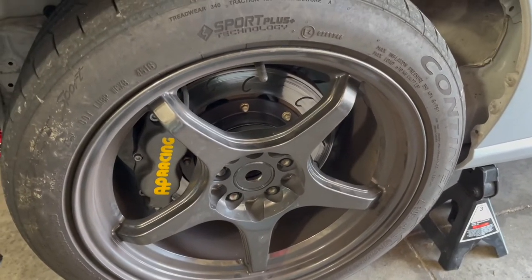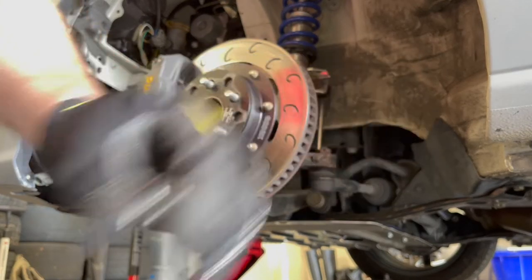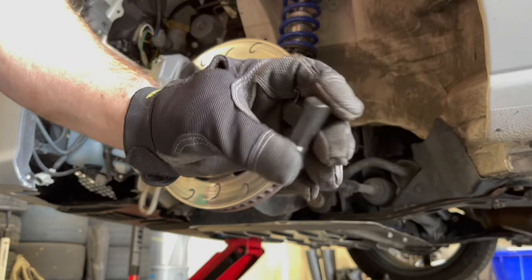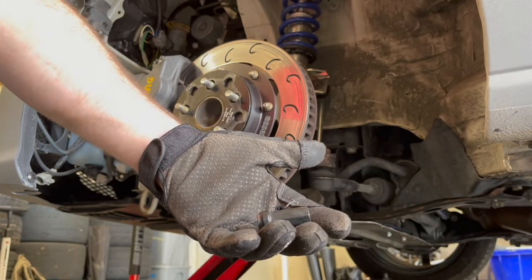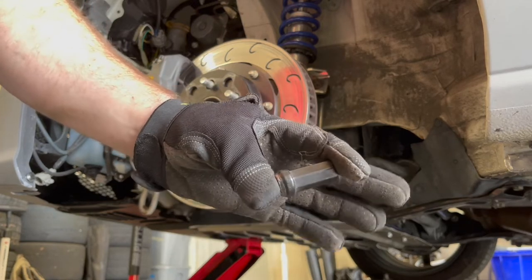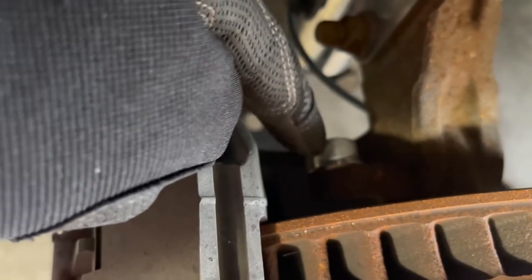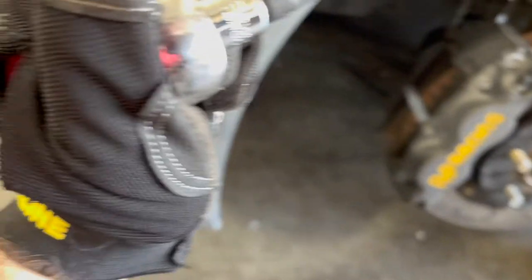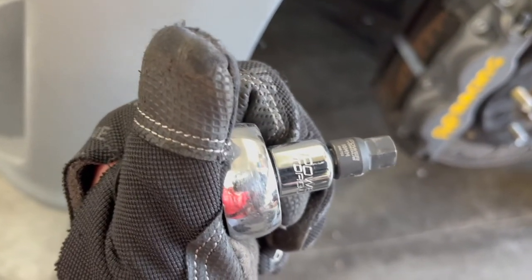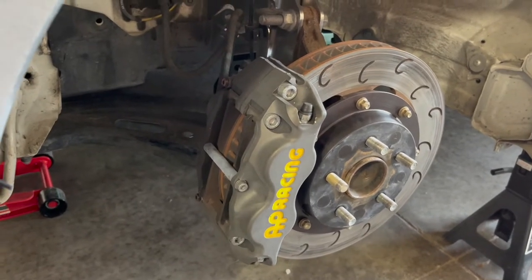I also want to mention that I'm switching from these open-ended shorty lug nuts to a set of nice Kyokyugen - I think they're heptagonal, seven-sided. I think they look really good, and I had them laying around from the STI before the STI got extended wheel studs. So these should work really good on the car and look a lot better. Five-millimeter spacer. Now we're gonna work on the brakes. The AP Racing Big Brake Kit replaces the factory 17-inch bolt that holds the brake caliper on with an Allen key - a 10-millimeter Allen key. So we're gonna use that to take off the brake caliper and then let the brake caliper sit while we essentially pound out the old wheel studs and put in new ones. It's way easier than the back.